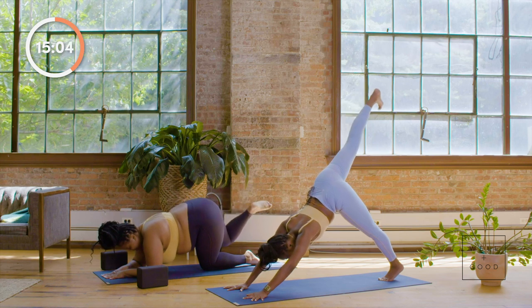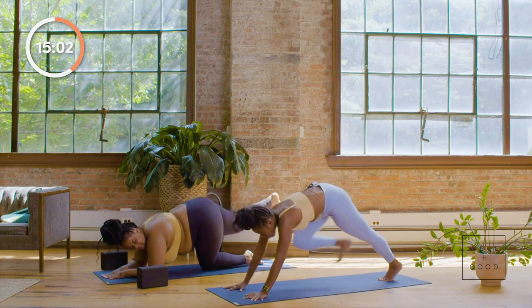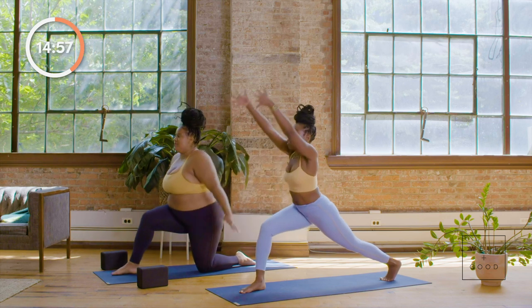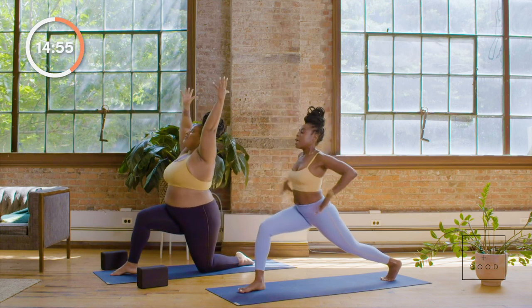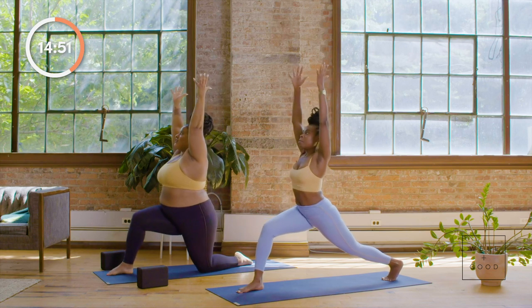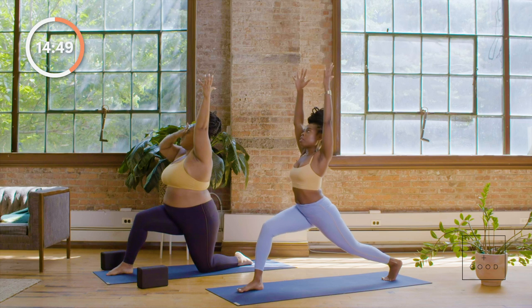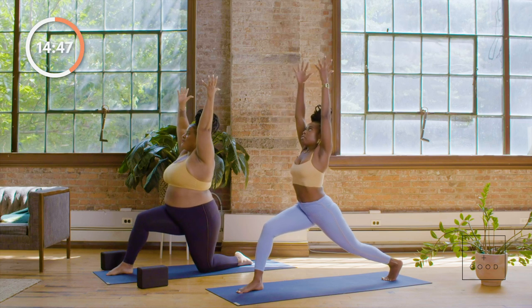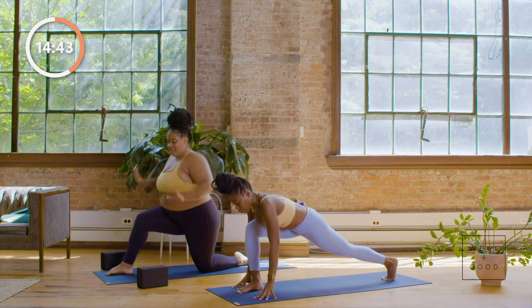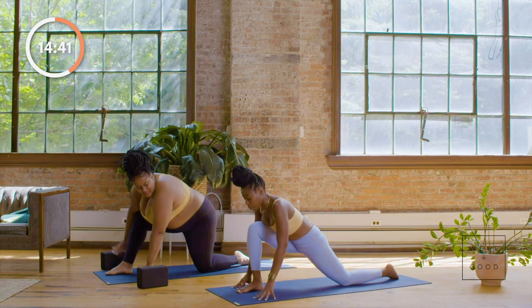Bring the right foot between your two front hands. Draw the inner thighs together and come right into your high lunge — arms reach all the way up, hips are low, bending into that front knee. Paris is doing the modification of a low lunge right now. Inhale and exhale.